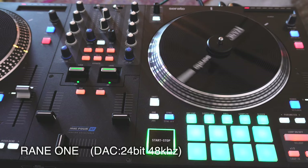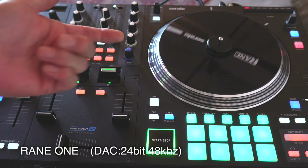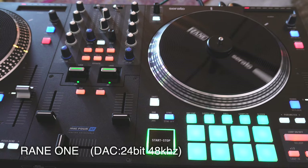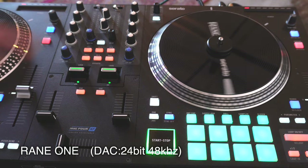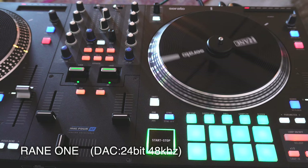このモーター駆動の7インチのプラッタを搭載しているので操作感がとてもいい感じです。DACの方は24ビット、48kHzまでサポートしておりまして、ここに3バンドのトーンコントロールも付いていますので、非常に補正しやすいと思います。